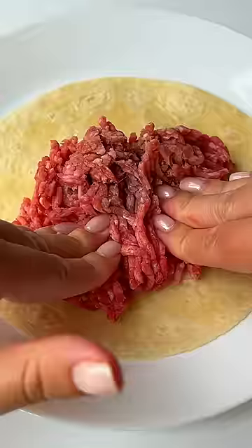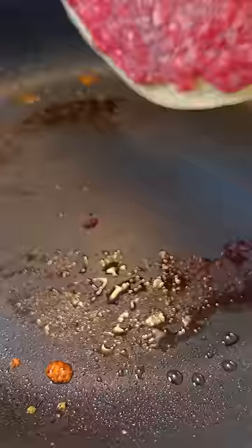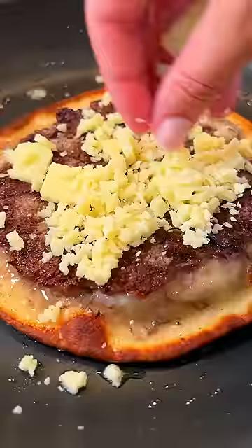Take the ground meat, press it onto a small tortilla, making sure it's nice and flat. Add salt and pepper and fry it meat side down for two to three minutes.